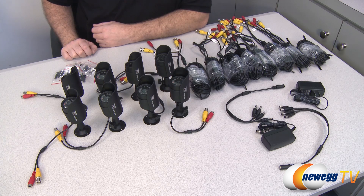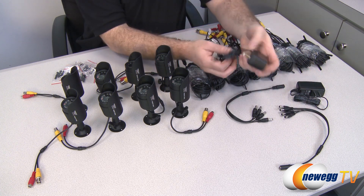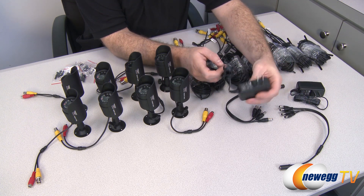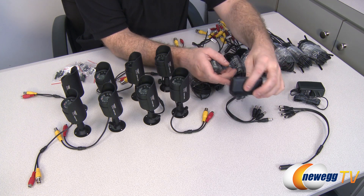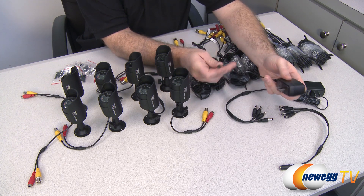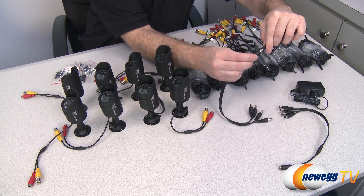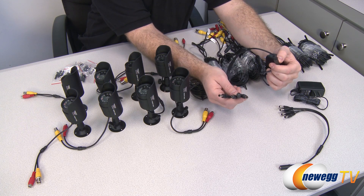Here's the remainder of the box contents — all of the included Night Owl security cameras. At the DVR end of your setup, you get a couple of AC adapters with 90-degree angle plugs so you won't lose additional sockets on a power strip. You get one plug for AC power and then a splitter that divides it into four AC power plugs.